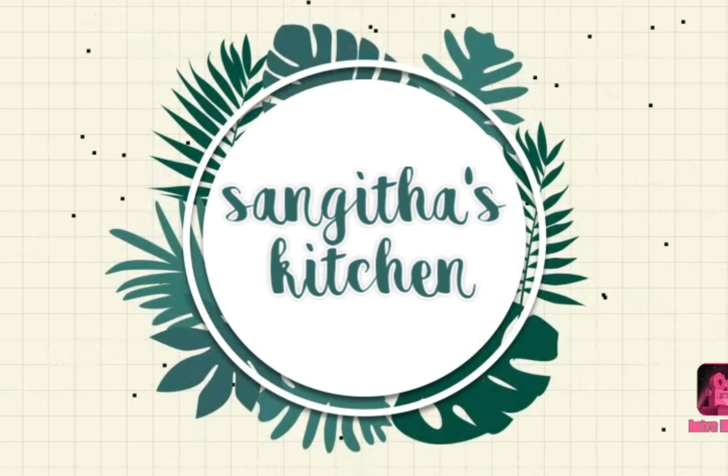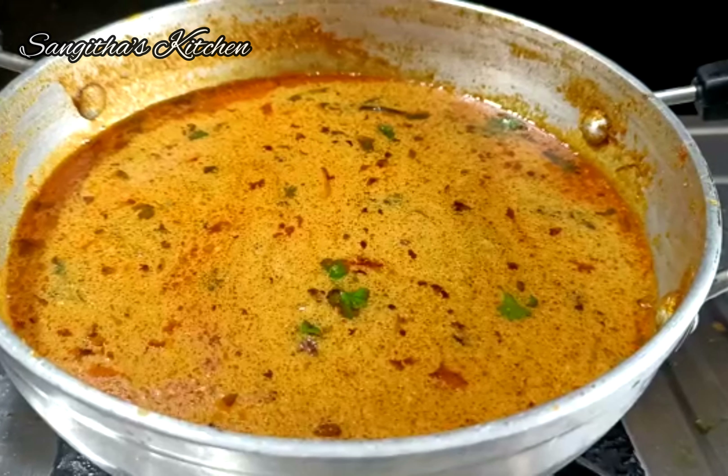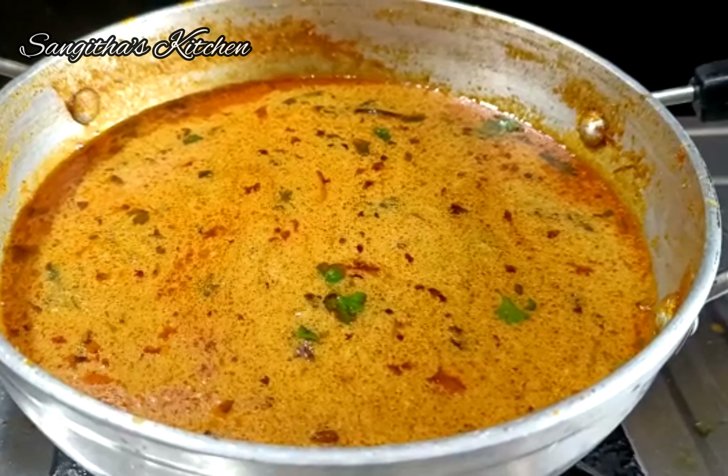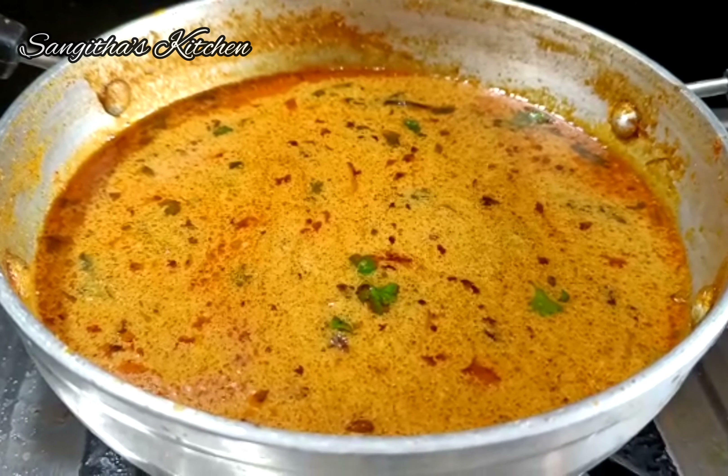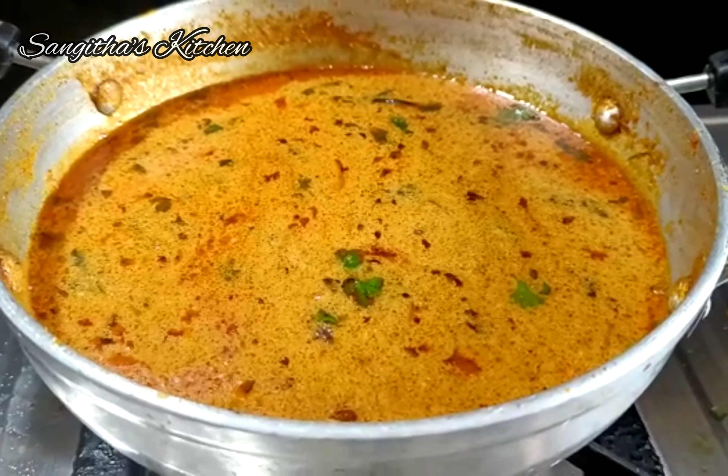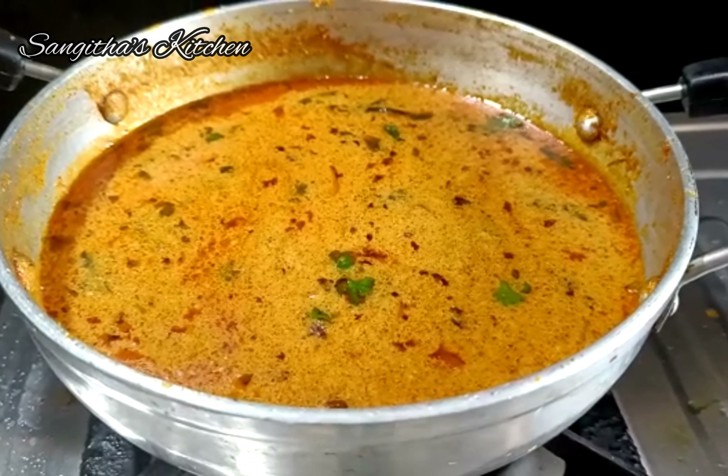Hi Friends, welcome to Sangeeta Oz Kitchen. Today's recipe is a Biryani Gravy. This gravy is made with chapati, puri, jeera rice, veg biryani, and bagara rice. This is very good for taste.